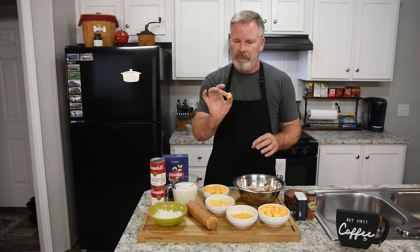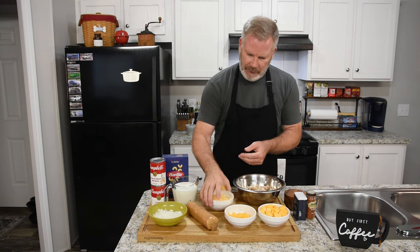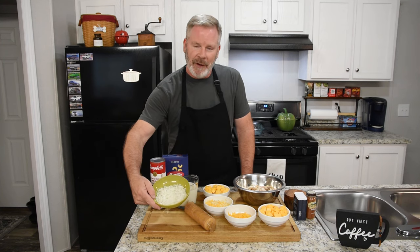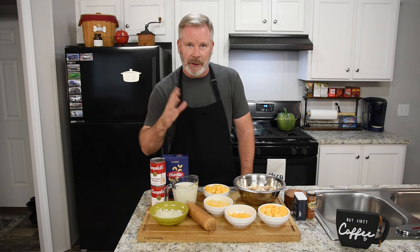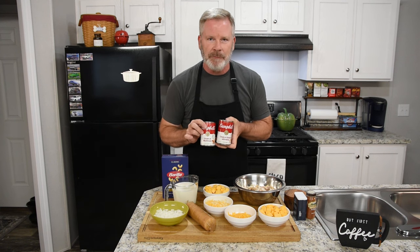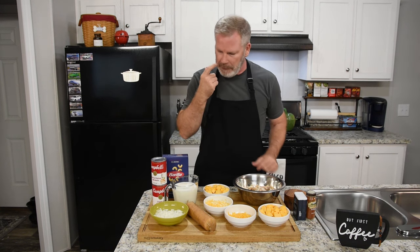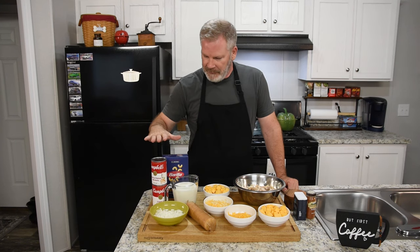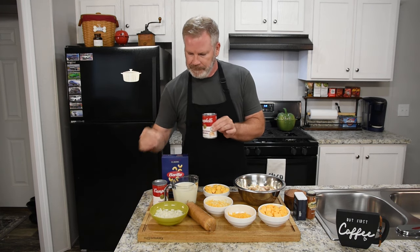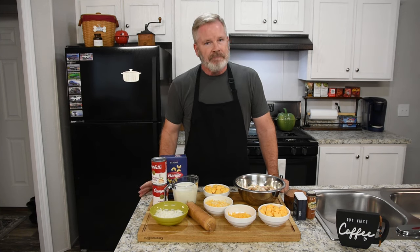We're also using one pound of Velveeta cheese, cubed about three-quarters to half an inch — that's half a block. I also have one cup of mild cheddar and one cup of Colby jack cheese. I diced up a small onion very finely — you don't have to, but I love onions. We're also using a cream of chicken with herb, a cream of mushroom, and two cups of milk. And as a quick note, everything here can easily be made gluten-free using gluten-free soups and Barilla's gluten-free pasta.